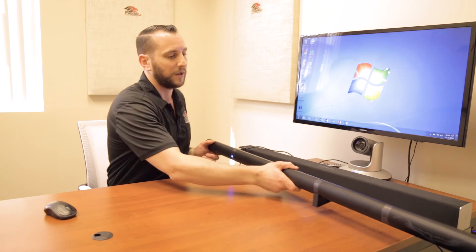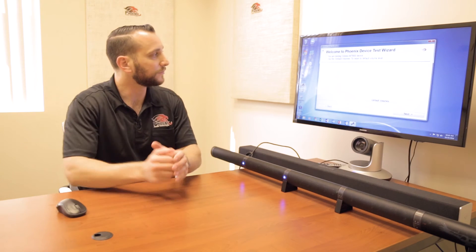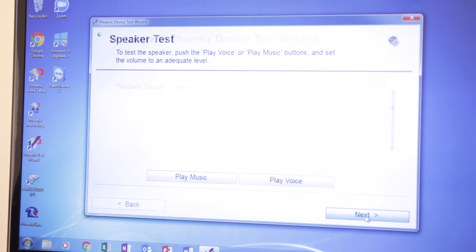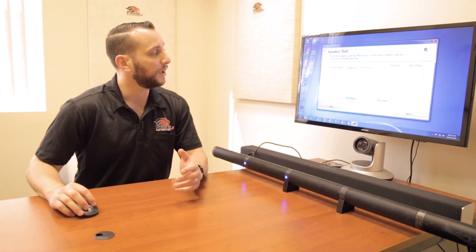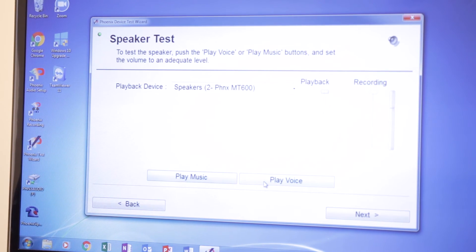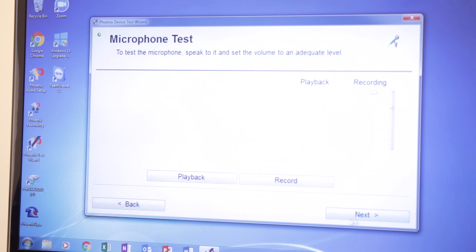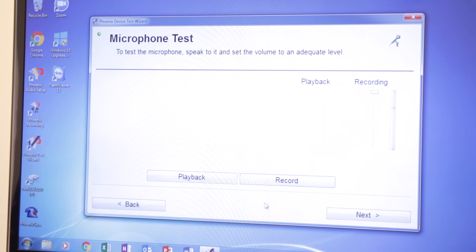Before we're done, I just want to show you the application we talked about at the beginning of the video. I'm going to run the Phoenix Test Wizard. Once we open the application, we can see it actually recognizes the Condor as the USB device plugged into the computer. We click next, and the first screen we get is our playback screen. The Condor is a plug-and-play device so you don't necessarily need this, but it gives you more controls. We can listen to what the audio sounds like in this room — music or voice — and make sure the audio levels are where we want them to be. The next screen is our audio pickup, or the microphone sensitivity. We can adjust it, record ourselves, and see what we sound like in this room, then play it back to make sure the Condor picks us up the way we want it to.